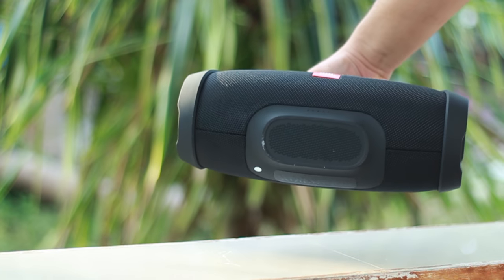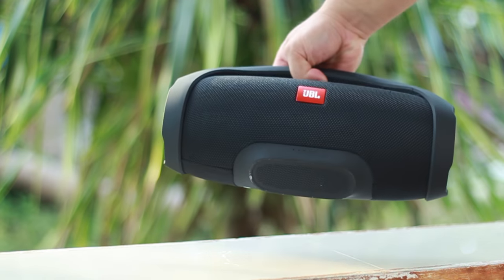Speaking of music, it's time to give this bad boy a sound test and see what it can do. Enjoy.